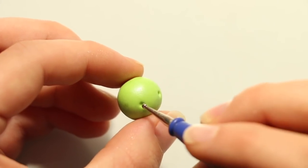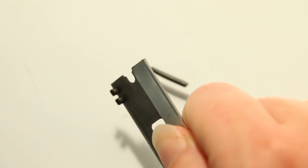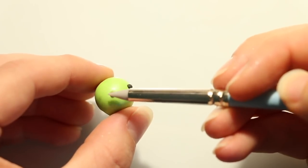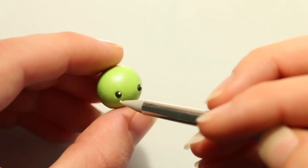Now moving on to the face, I'm making two indents with my dotting tool where I want the eyes to go. I'm then taking two balls of black clay and adding those in the indents for the eyes. To make him look extra cute I'm also adding some reflections on each eye using tiny balls of white clay.